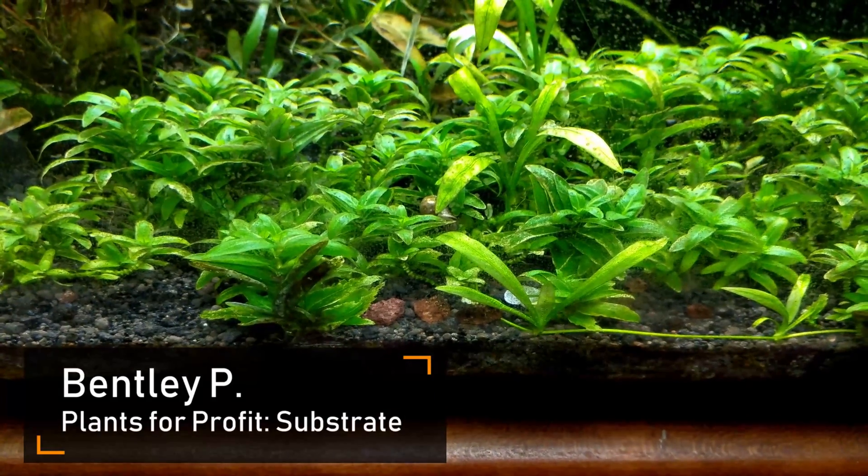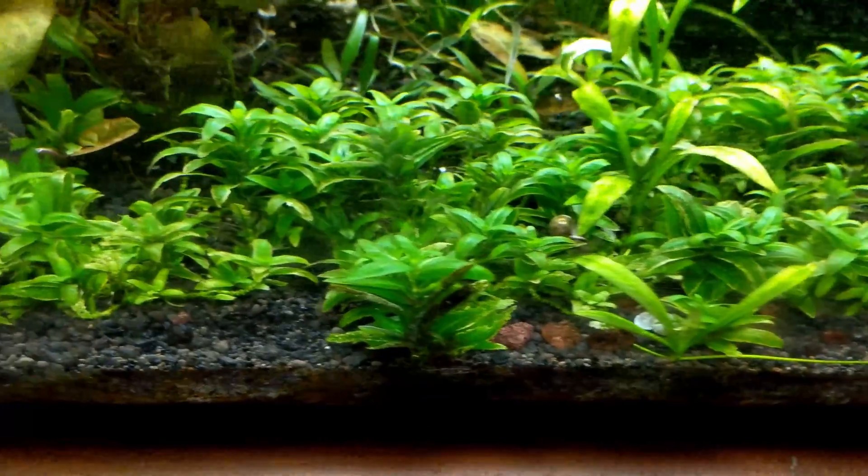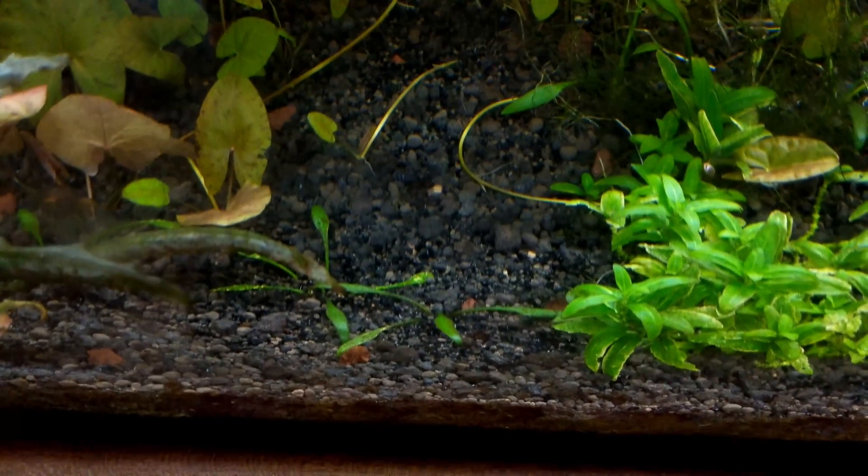Hello everyone, this is Bentley from Kent, Washington, and today we're going to do a primer on substrate. In your plants for profit tank, substrate is one of the most important factors to being successful. So let's go over the basics.